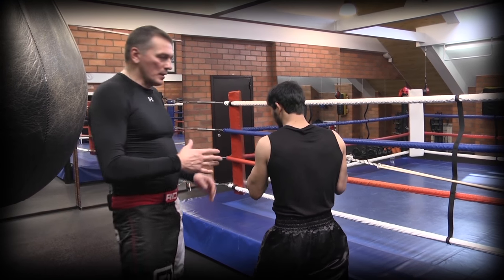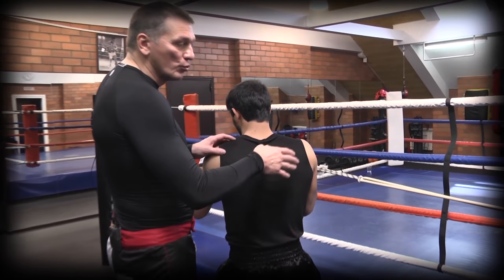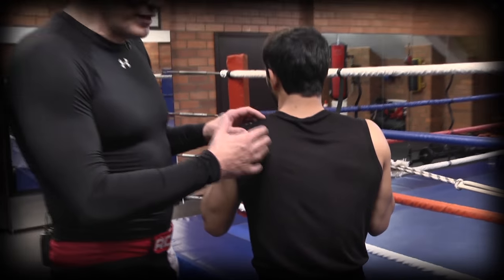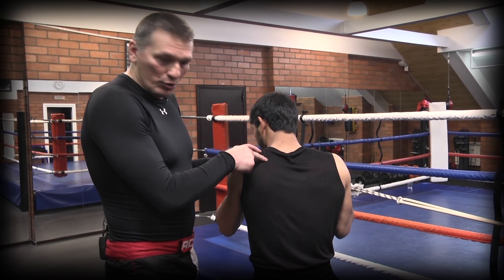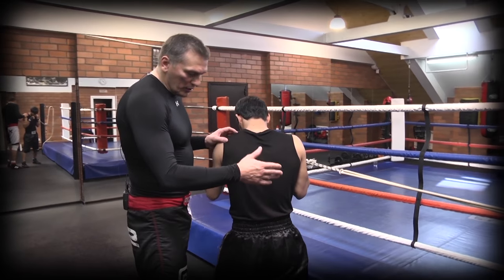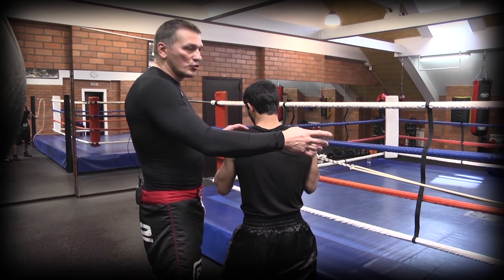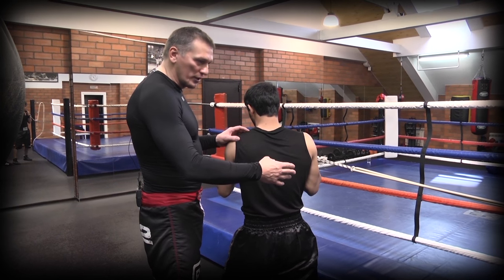Во время удара весь комплекс мышц работает. «Жгут» как раз позволяет взаимодействовать всем этим мышцам для того, чтобы привести к конечному результату — к удару, к разгибанию руки. Следовательно, у него должна работать задняя нога, таз должен работать и должны повернуться плечи. Чтобы «Жгут» работал сразу же, он отходит на расстояние, когда «Жгут» уже натягивается.